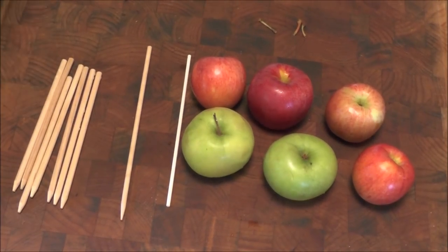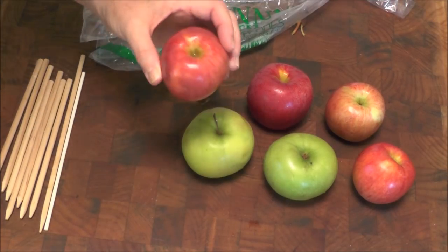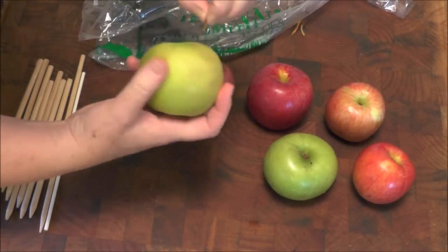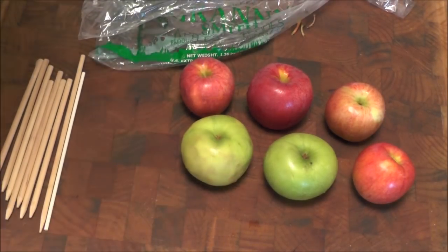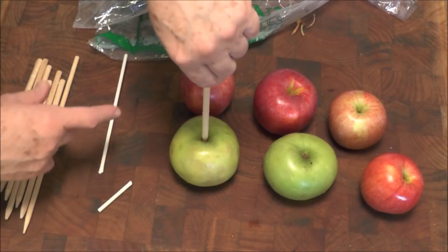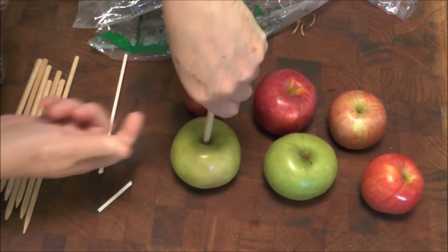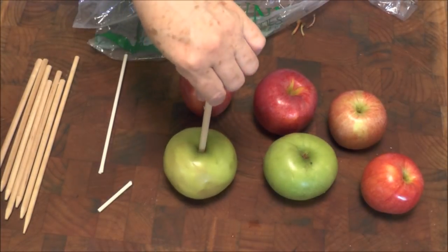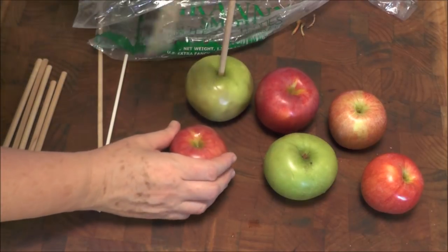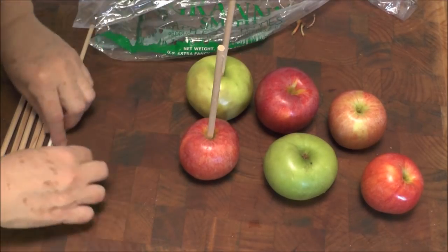Let's talk about the apples first. When it comes to the apples themselves, you wash them well and then you're going to take out their little stems — just go ahead and twist them out. You want to dry them. Then you want to push straight down to the bottom and just let it be. Once it's in, don't take it out. Just leave it there.